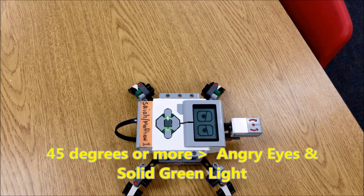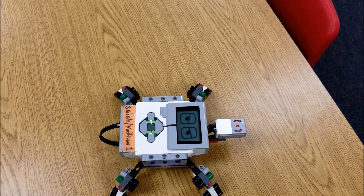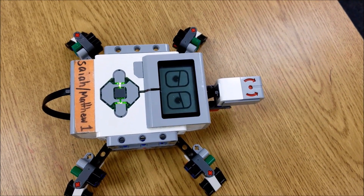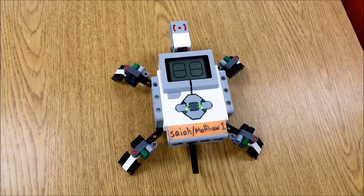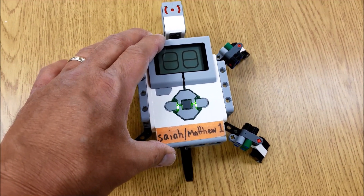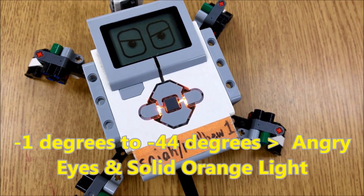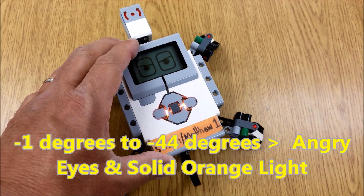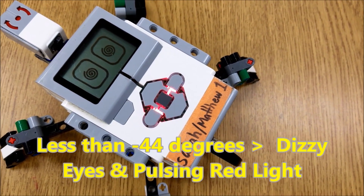So one more time: zero to 44 degrees, we'll get the hearts and that green pulsing light. If we go 45 or more, we get the angry eyes and the solid green light. Now if we rotate this gyro sensor zero degrees to negative 44 degrees, we're going to get the angry eyes and this solid orange light. If we rotate it more than negative 44 degrees, we're going to get the dizzy eyes and the pulsing red lights.